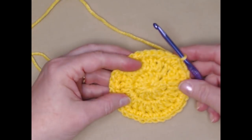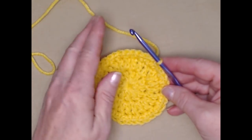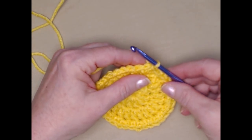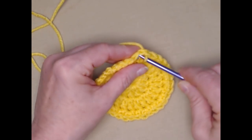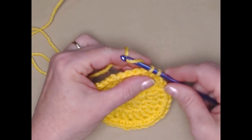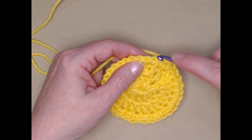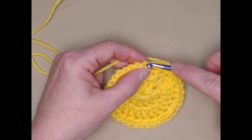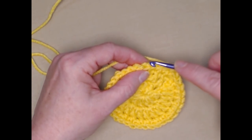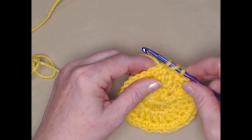For row four we're going to be doing shell stitches. We're still using the same color of yellow — not changing colors yet. In the first single crochet we're going to stitch a single crochet, then we're going to skip the next two stitches, and stitch three double crochets in the next stitch. Those three double crochets are our shell stitch.